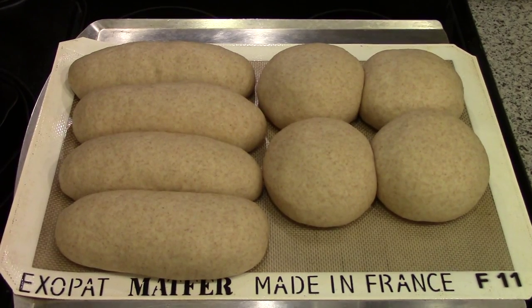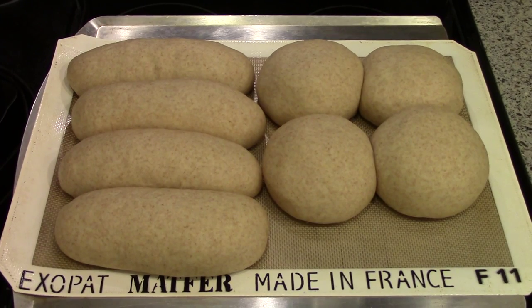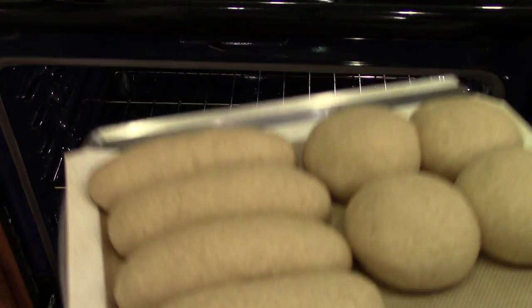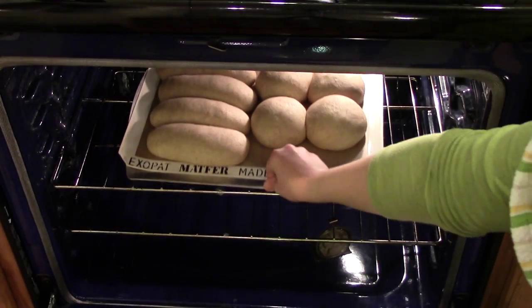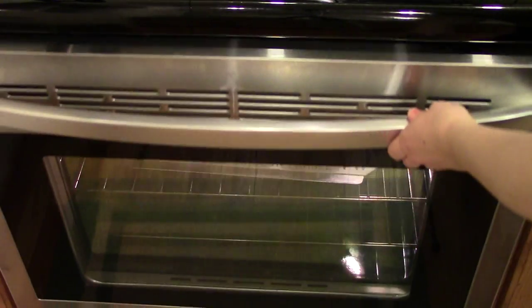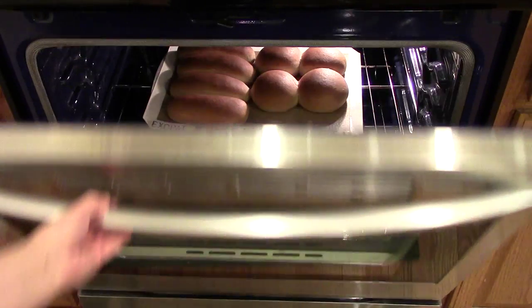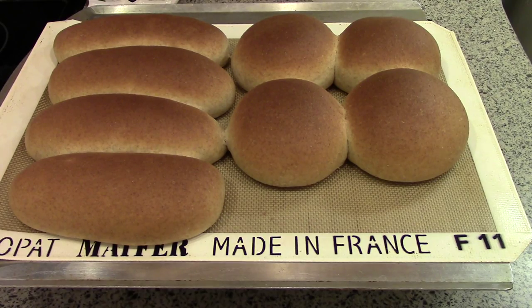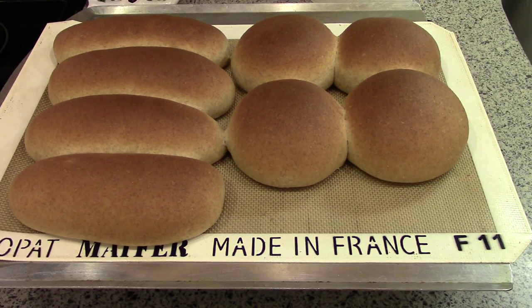This is what they look like after about an hour and 20 minutes. They go in a 350 degree oven for 15 to 20 minutes. Here's what the buns look like straight out of the oven. I'm going to let them cool on the pan for just a minute until they're cool enough to handle, then transfer them to the wire rack to cool completely.